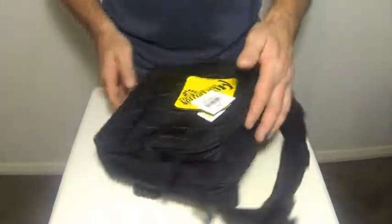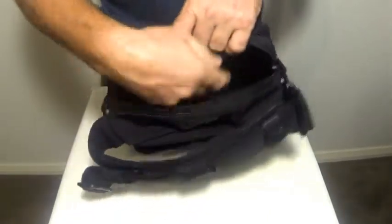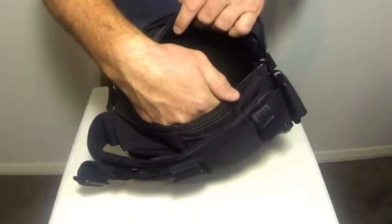There's also plenty of room inside the bag. As you can see, the front compartment and the main compartment are very spacious, so you can fit all your first aid, tactical supplies, or whatever you want to carry.